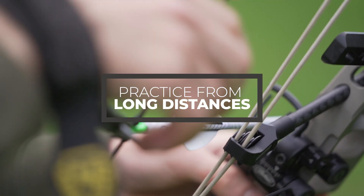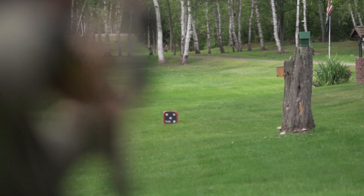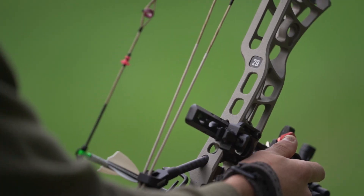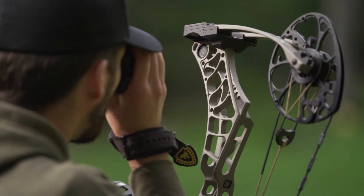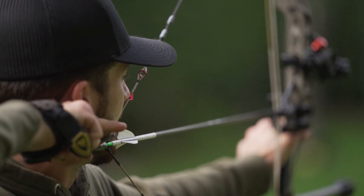The second thing I want to talk about is shooting from long distances. I've got my bow now dialed in to 60 yards. Even though I will not shoot a deer at 60, the furthest I'd probably feel comfortable shooting this year is 40, and I really want those deer at 20. But a lot of people will routinely practice at 70, 80, 90, 100 yards. What they're doing is — even though they may never shoot a deer that far — when they get a 20, 30, 40, or 50 yard shot, it seems like nothing because they've been practicing at those long distances.